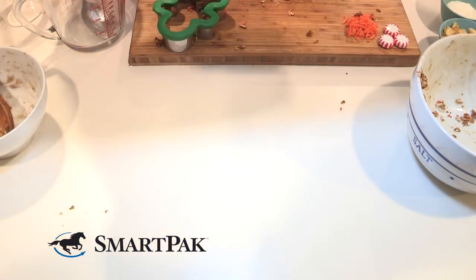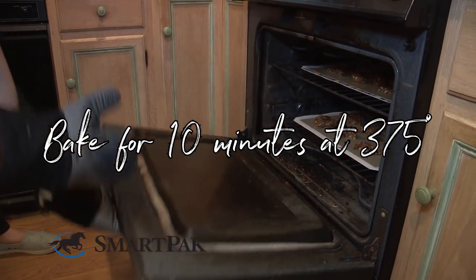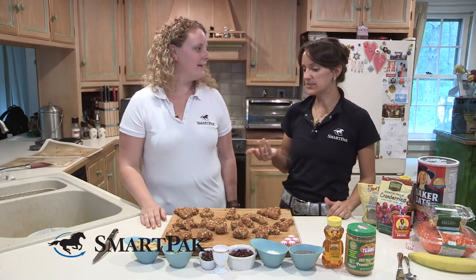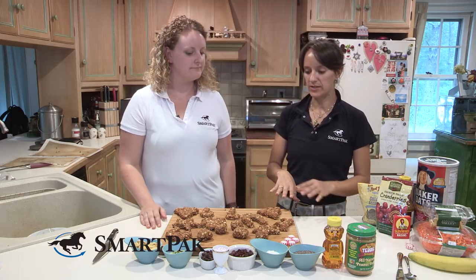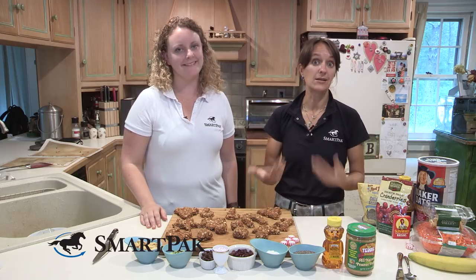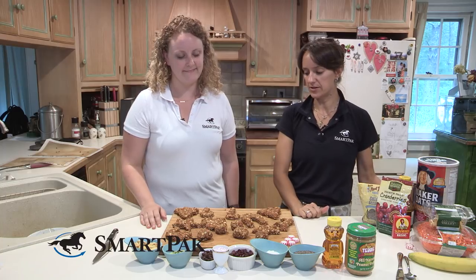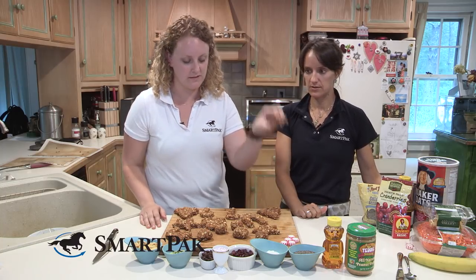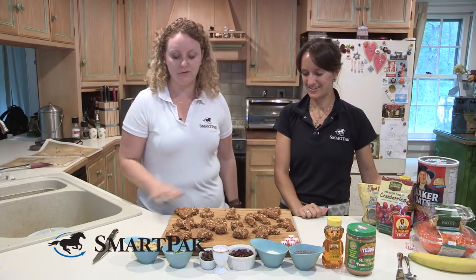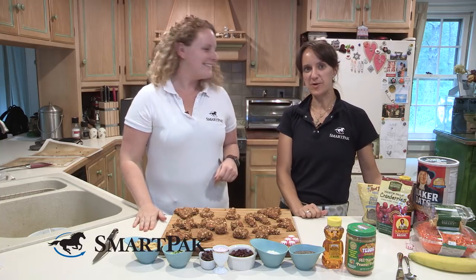We ended up with 15, which is awesome. But if we had done them a little bit thinner you could probably get more out of them, and obviously if you're doing the little ball shapes you'll get a lot more. You can kind of play it by ear and figure out how thick you want them and how big your shapes are. We have some really small cookies and some really big horseshoes depending on your cookie cutters, but 15 is great.